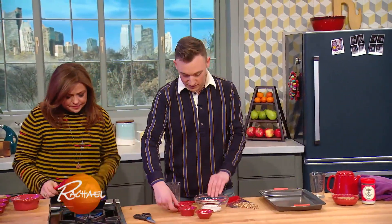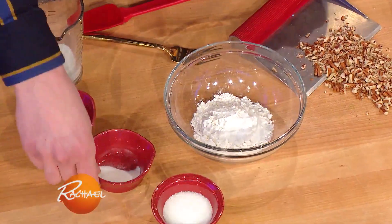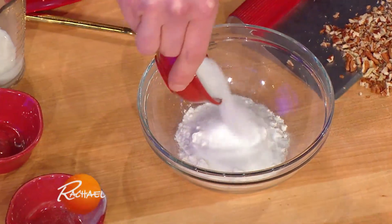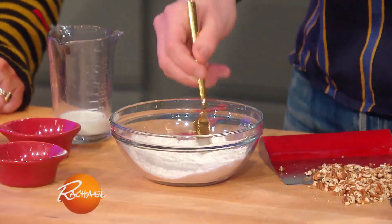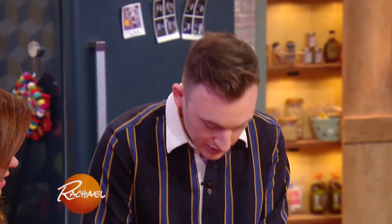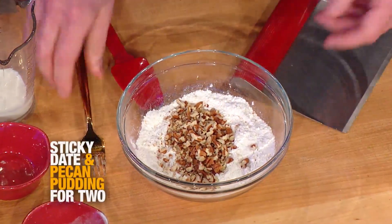While those are melting, I'm going to start on our dry ingredients. I have some flour in here, I'm gonna add a little bit of salt, some baking powder, and some sugar, and just mix that up. I like to add some nuts to give it a little bit of crunch and texture — toasted pecans, but you can use whatever kind of nut you have in the pantry.